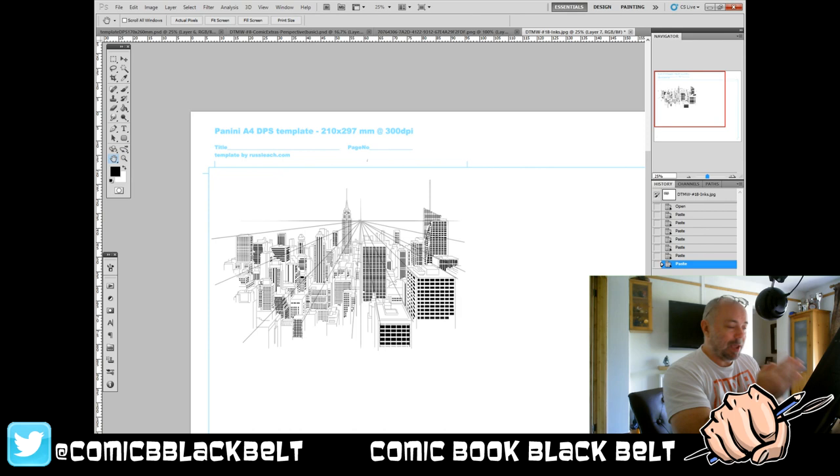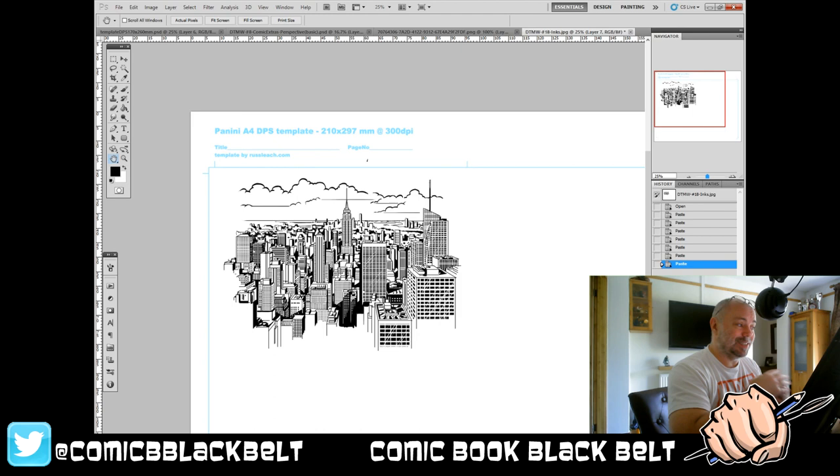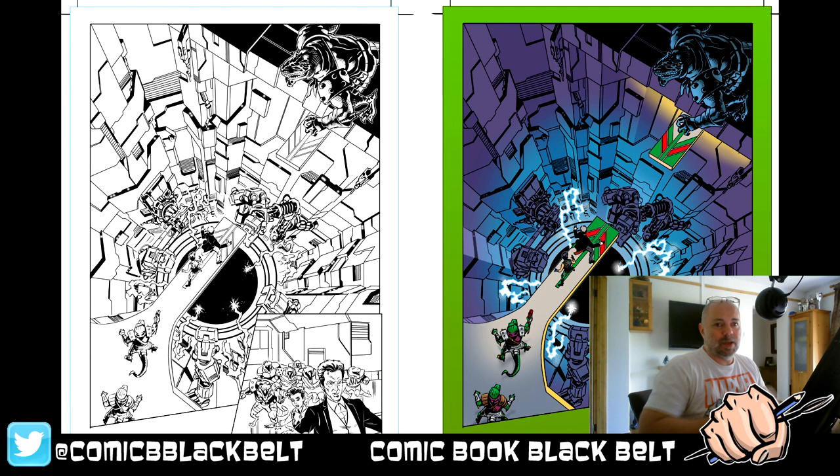It depends where you're using it in your panels and story as to whether you need one, two, or three point perspective. But don't just ignore single point thinking it's the simplest version and a bit dull — it can still work in your story and still make a very dynamic panel. Hopefully that's helped in some way. These aren't tutorials; they're just me sharing techniques, ideas, and concepts.